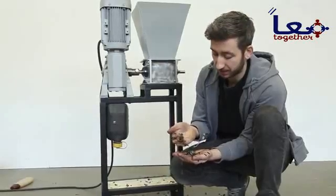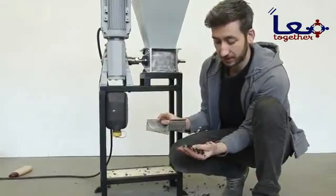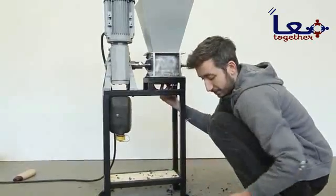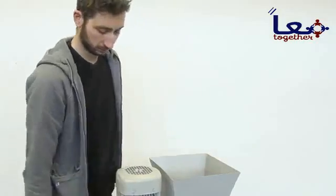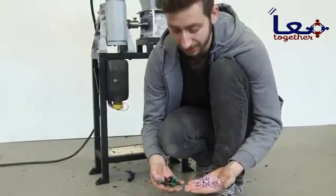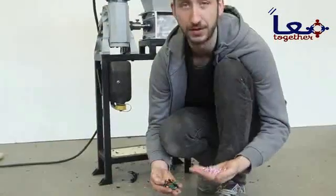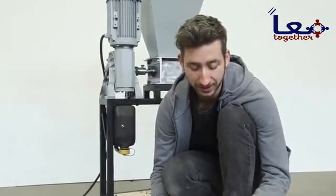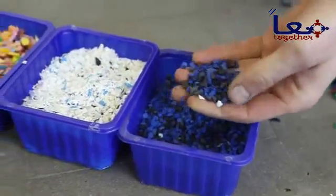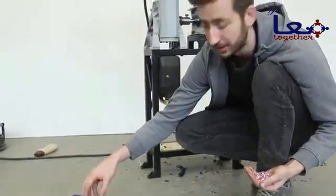The output of the shredder is still pretty big without a mesh — that's why you can add a mesh underneath. The size of the mesh determines the output. As you can see, there's a big difference between shredded plastic without a mesh and with the mesh. Note that the smaller you want your plastic to be, the more energy and time it takes. You can play around — sorting different colors, going really small, or getting bigger flakes — and adapt it to whatever you need to make.